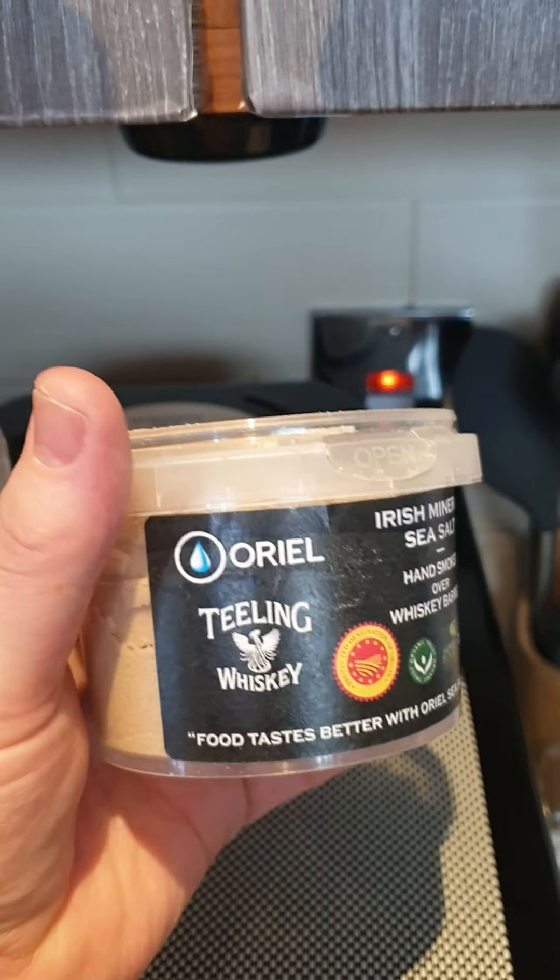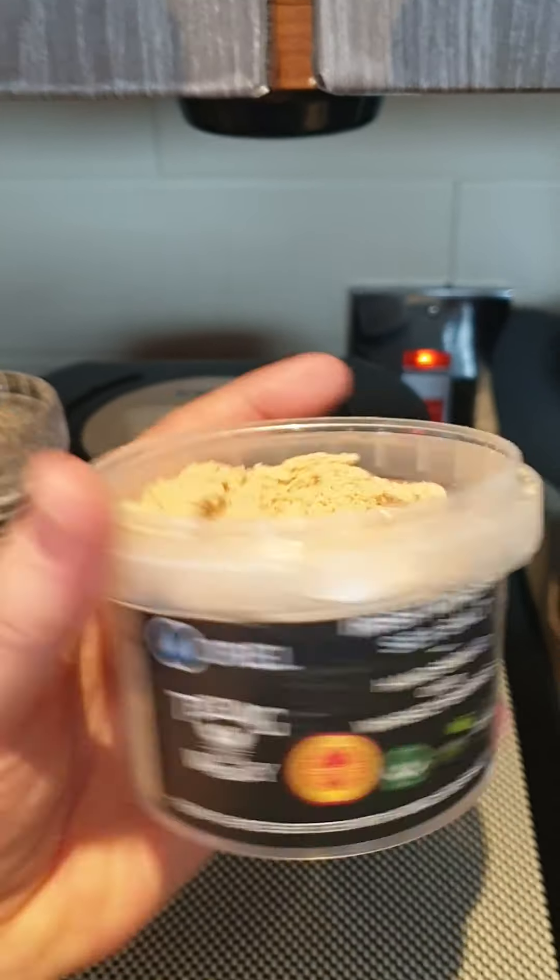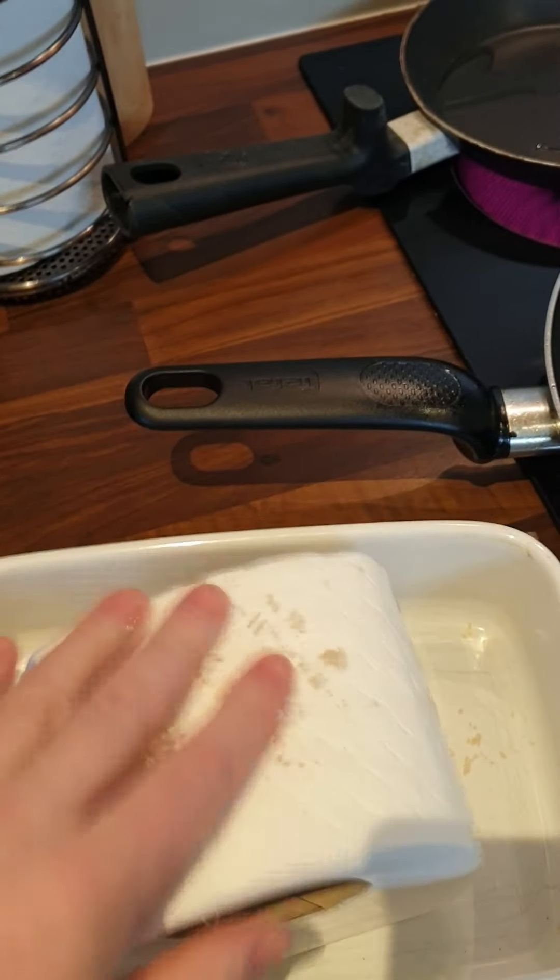Good morning. We're going to cook some delicious sirloin of toilet roll today. I'm going to use the finest batch from Aldi.